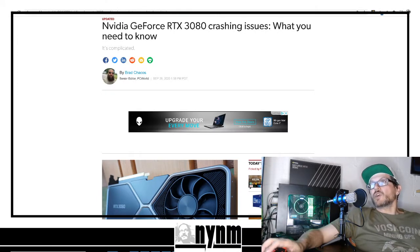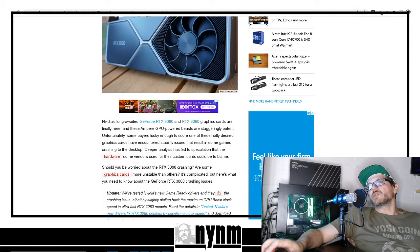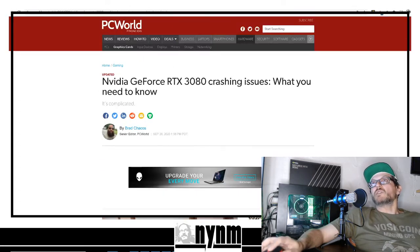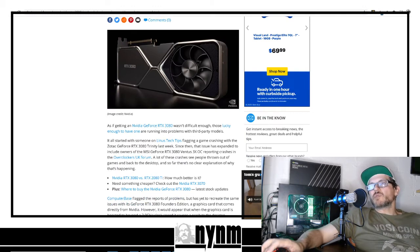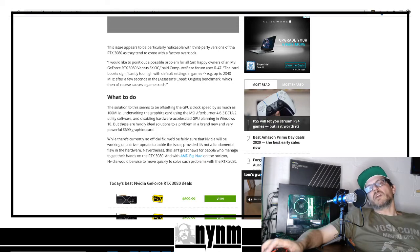In the description below we have links to everything. PCWorld says 'Nvidia GeForce RTX 3080 crashing issues: what you need to know.' Those issues are about gaming — nobody has really been bringing up the mining-specific issues, so that's what we're here to do. Tom's Guide also has 'Nvidia RTX 3080 is already having serious problems: what you need to know.' Minus Tech Tips also talked about issues with the Zotac. We're breaking this down for you specifically on the Nvidia FE.